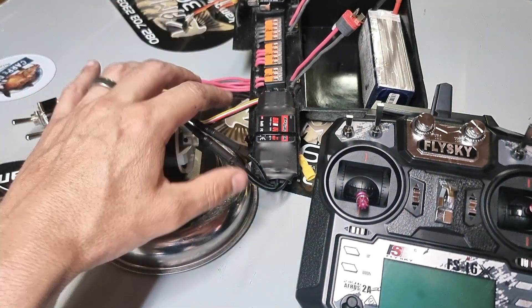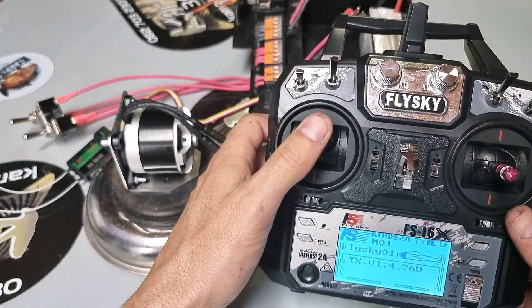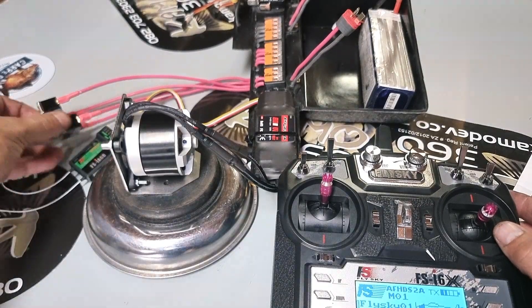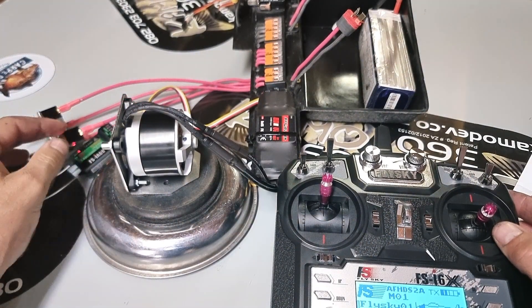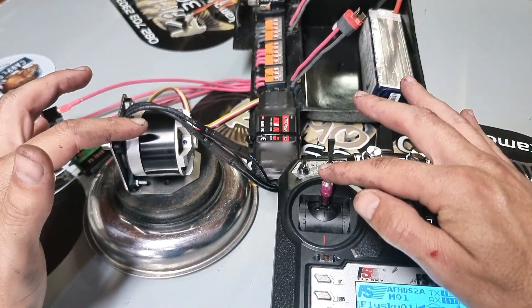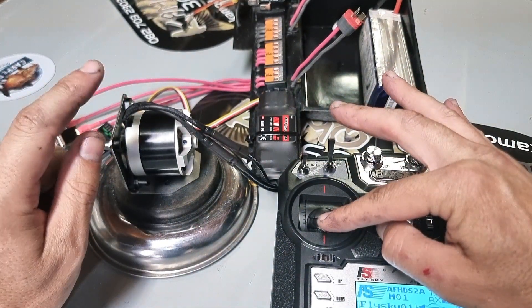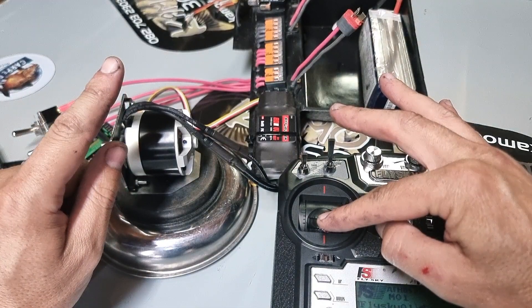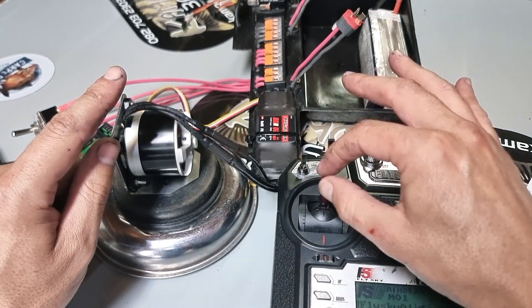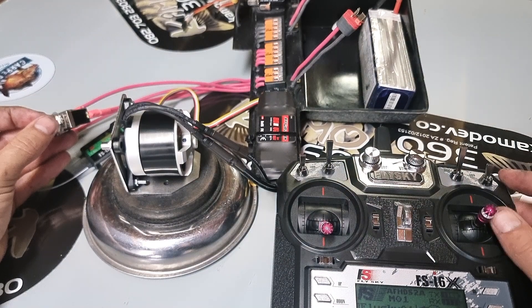Let's program the speed controller now. Turn the system on with the throttle in the top position and listen for the chime and the beeps. We hear the chime, then one beep — we're in the menu. Two beeps, three, four — I've selected reverse. Turn the system off.